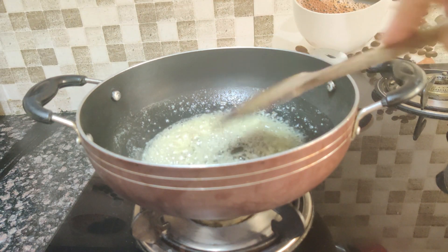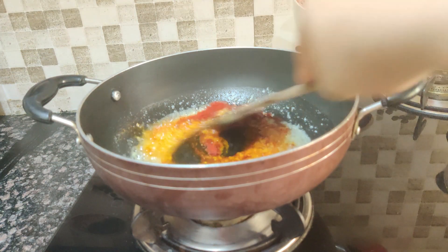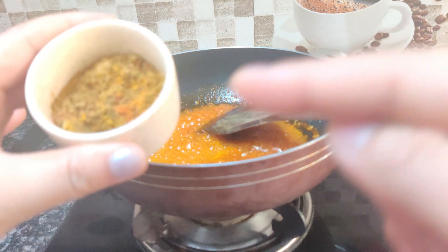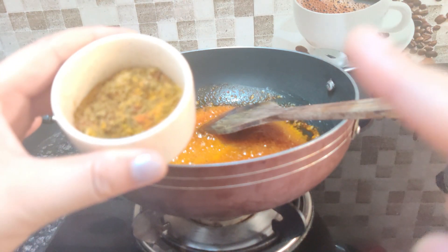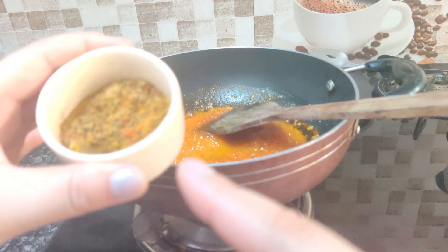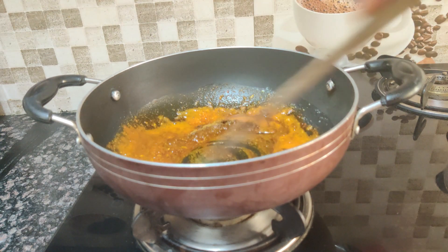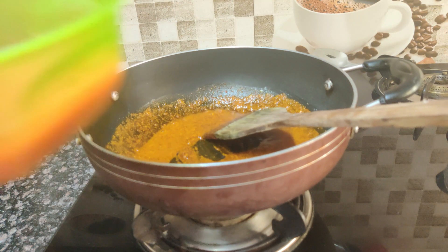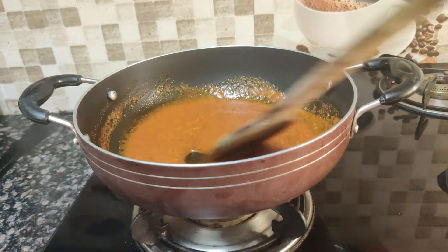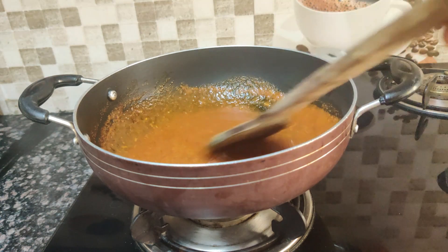Now I will add 1 teaspoon of red mirch, kashmiri mirch, and mix it together with 1 teaspoon of salt and garam masala. I have mixed all the spice powders together and added them to the pan.